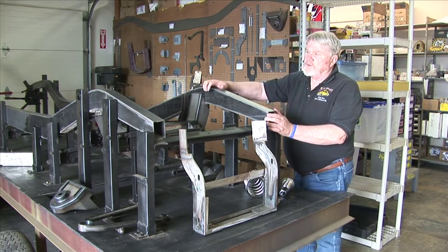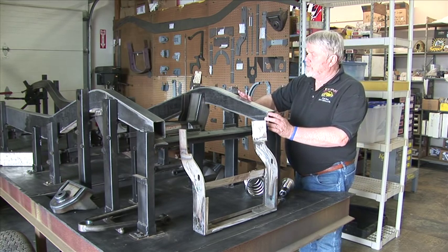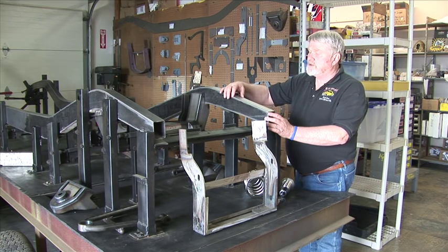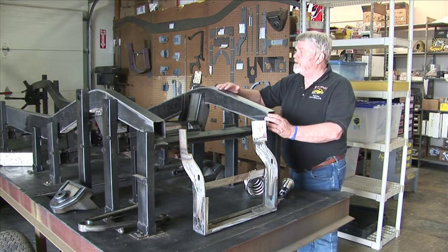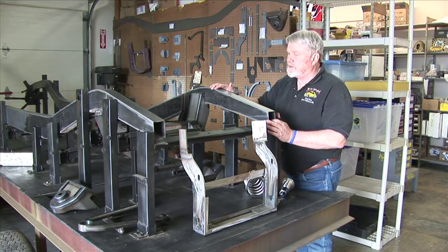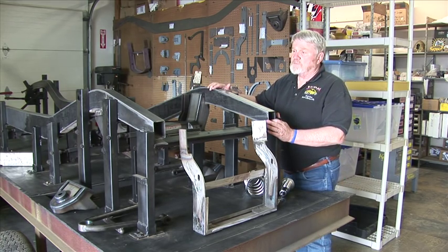What we do on these is the rails are all laser cut. Once they're laser cut, put in a jig, they're all TIG welded. Once we get them welded, get them ground, they're pretty much sitting here just like you see now and ready to be put together.